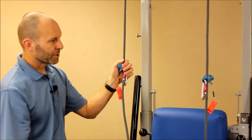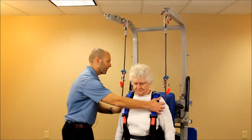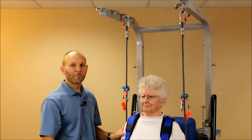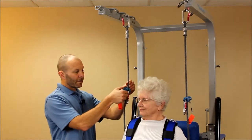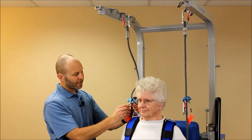Let's have our patient come in here and we'll show how to hook that up. Go ahead and come in here — we're going to back you up right there. Perfect. We're getting ready to do some kind of aggressive balance activity that we want to have some support. I'm just going to go ahead and lower this down so I can clip it into the triangular clips here on the shoulders.